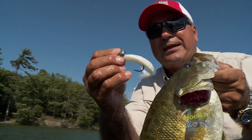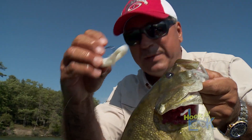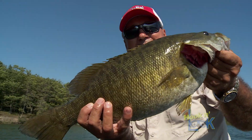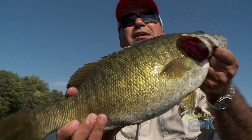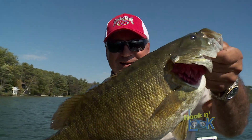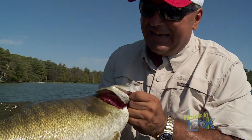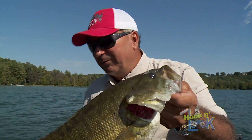If you haven't tried a naked rage blade with that blade minnow, you're really missing out. You've got to try it. It is a great, great swim bait and triggers pigs. Man, look at that — what a nice size smallmouth. Awesome!